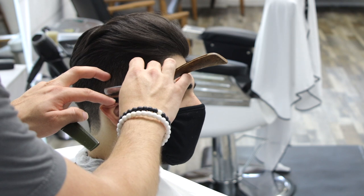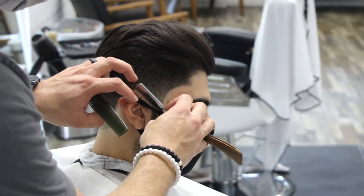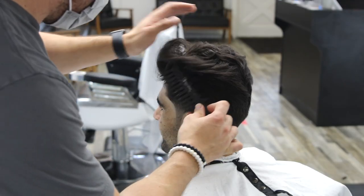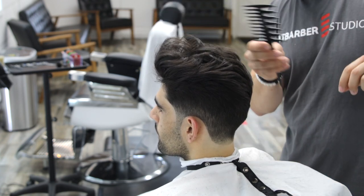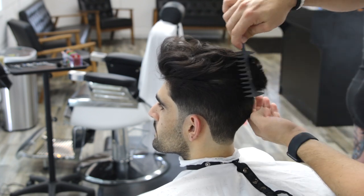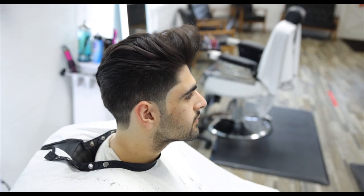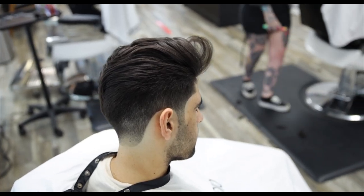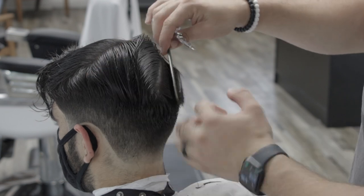Now that I'm finishing all the detailing we're going to style it and create something creative with movement and texture. I put a little bit of product and I'm styling it in a very European way — something you see from people like those at Inspire and guys in Europe who do haircuts with a lot of movement and texture that look super modern and nice. This is the final result: it looks great, super clean, with a lot of movement. The scissor work and the fade are on point. I hope you guys enjoyed this tutorial — don't forget to subscribe and like, leave a comment, and I'll see you on the next one. Take care.